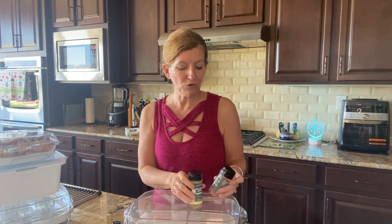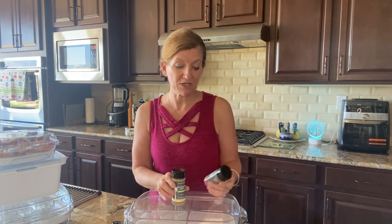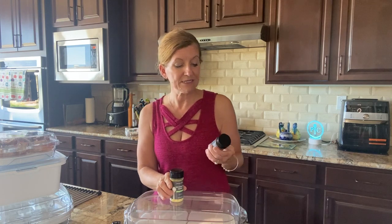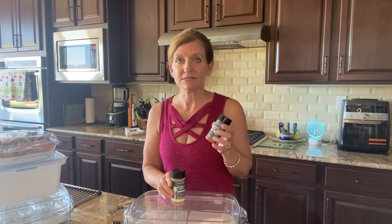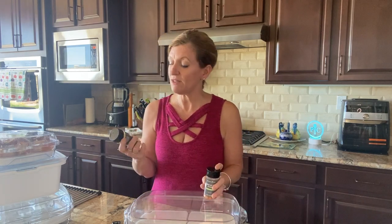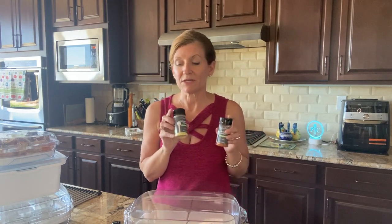We also have two new rubs that we've introduced. I have to tell you, I've tried the Kansas City style barbecue rub and it is so yummy. I used it when I was making pulled pork the other day — absolutely delicious. And I have not tried the South Carolina style barbecue yet, but I'm super excited about that too.